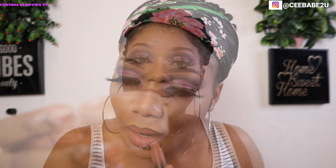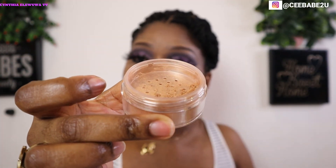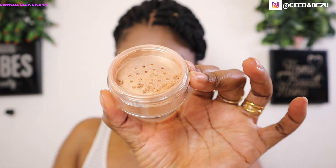Now I'm going to use my Juvia's Place Royalty 2 highlighter to highlight my face. By the way, how do you like my hair? I made this hair myself and the video is on my channel — if you like it you can check it out. I'm done with the highlighting and now I'm going to finish up this look with my setting spray.